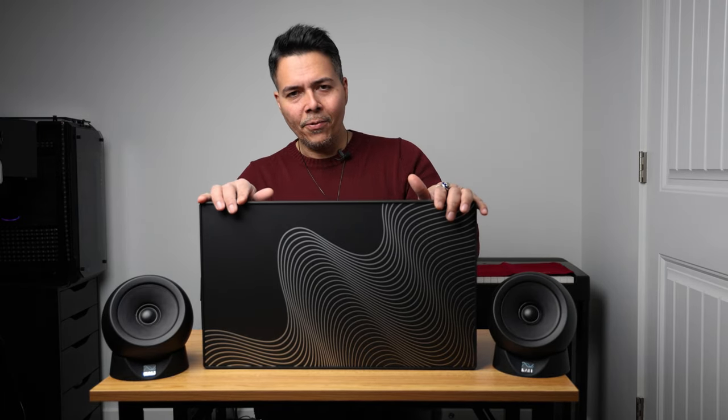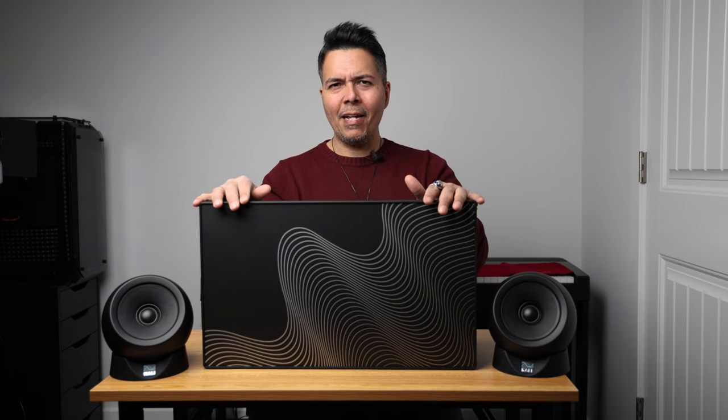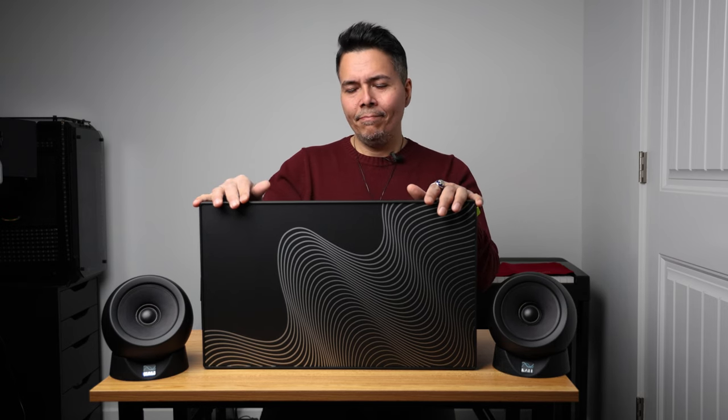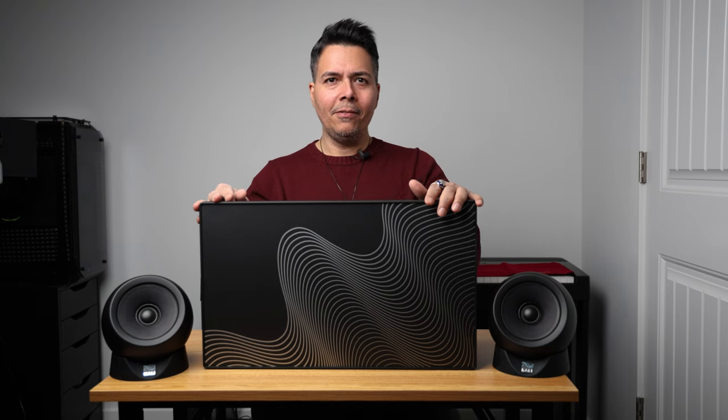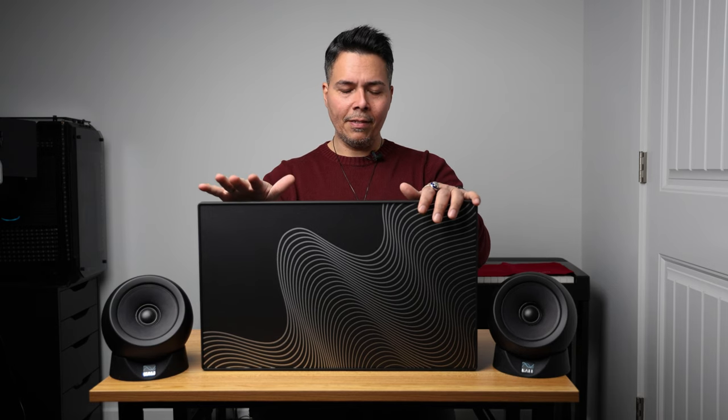Here we have it — this is the Kali Audio IN-UNF. Tip for Kali: maybe come up with a different name, something like Ralsov or Kachi IN-UNF — sounds like radio bands or something. Anyways, it's a nice-looking unit, pretty beefy actually, pretty heavy — not huge, but pretty heavy, so you can tell it's well-built.